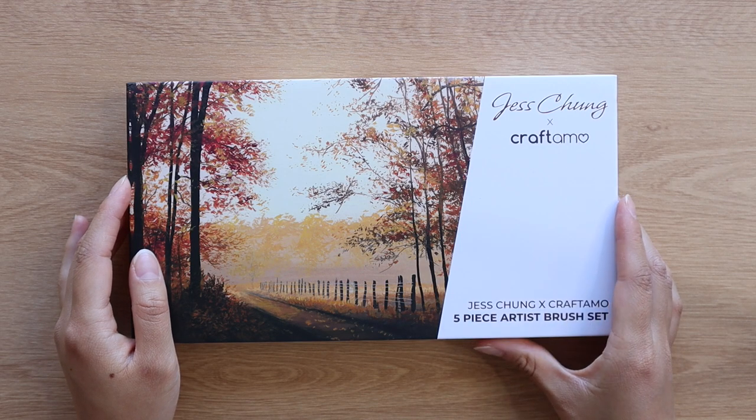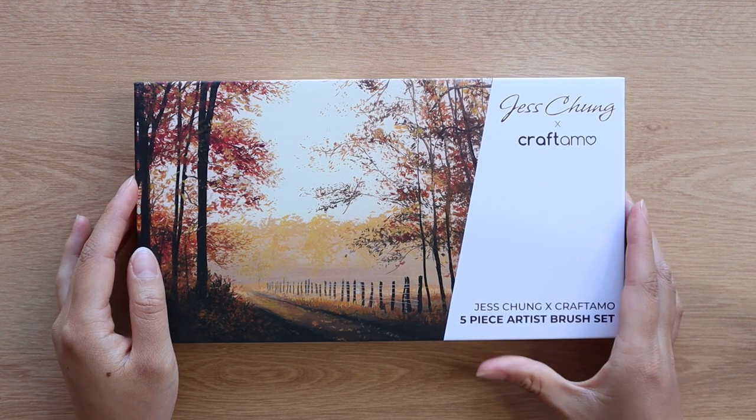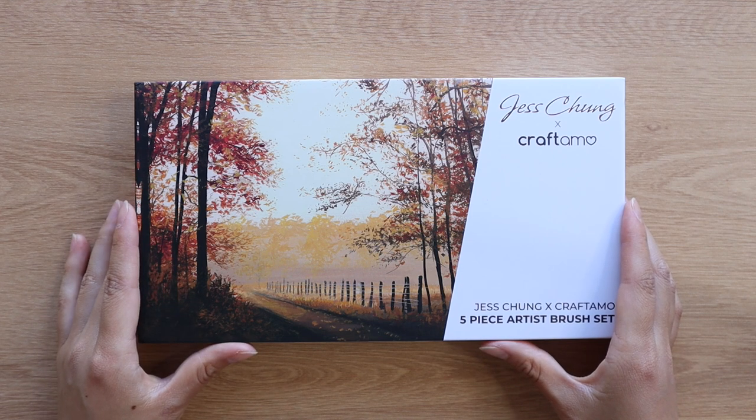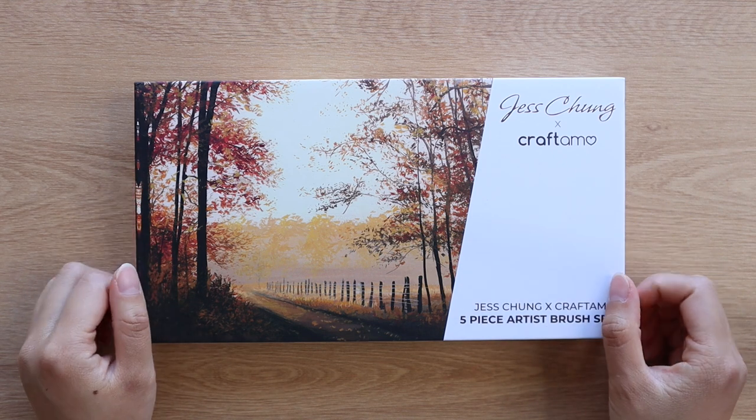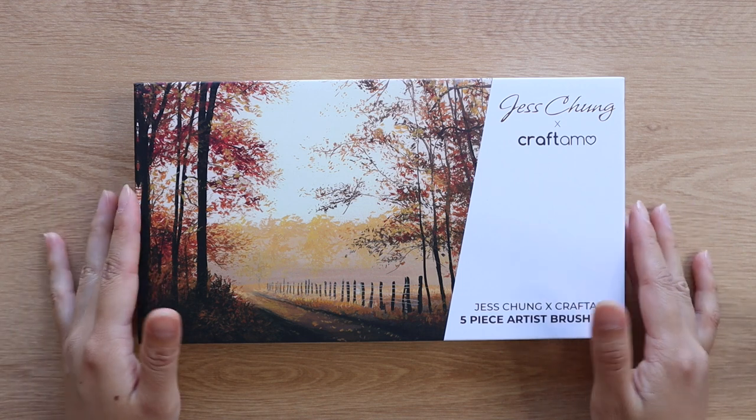So last year Craft Ammo reached out to me and asked if I wanted to design a set of brushes with them. Craft Ammo is a company that creates art products that are vegan and cruelty free, so that was really important to me, and they basically gave me complete creative freedom over the design of the brushes.